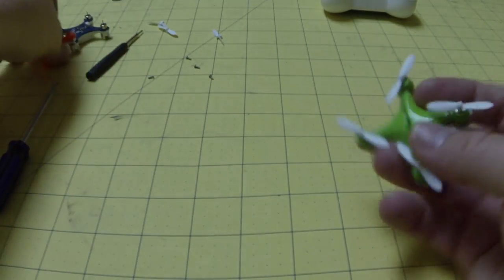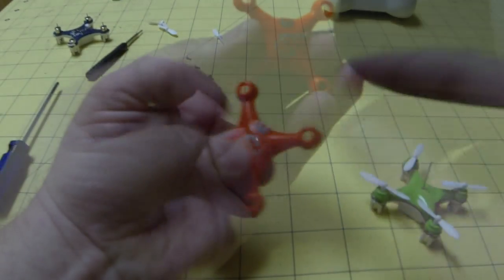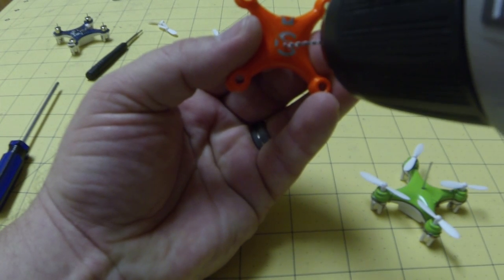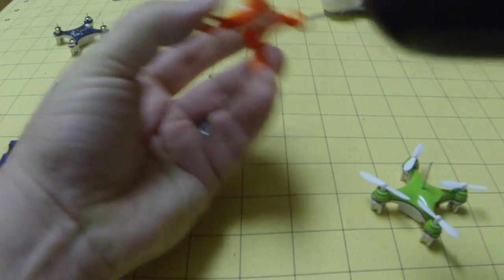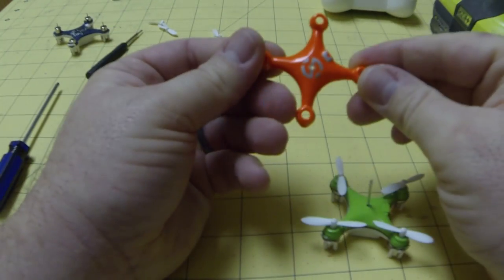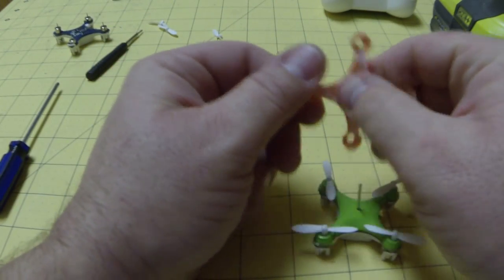This particular board doesn't have an external antenna like this other one here, but that's how you take it apart real quick. Once you get it tore apart, you simply drill out the center and then you just pull that antenna out the center.